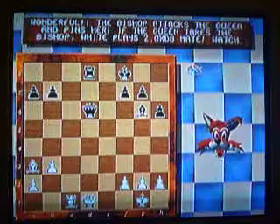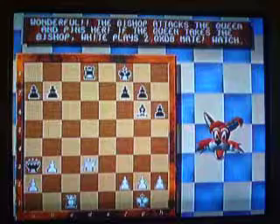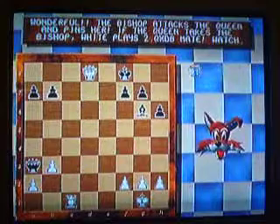Now watch. Watch this. First of all, the queen does that. Now this queen comes in. Captures that rook.